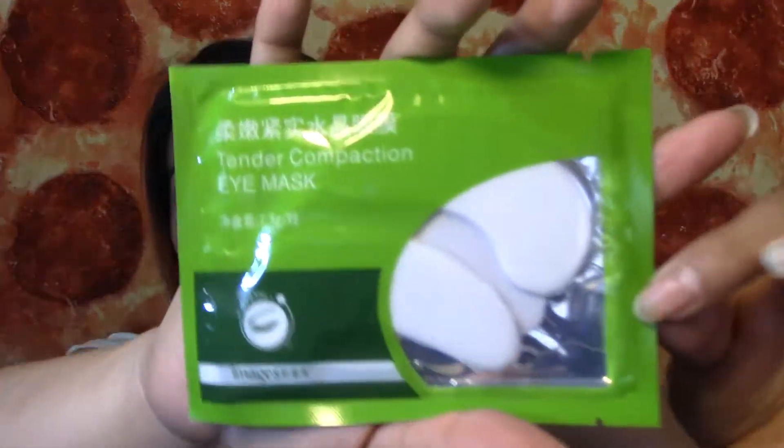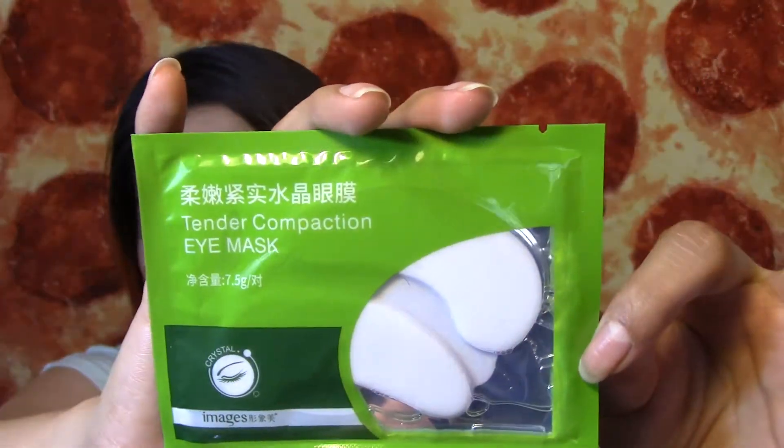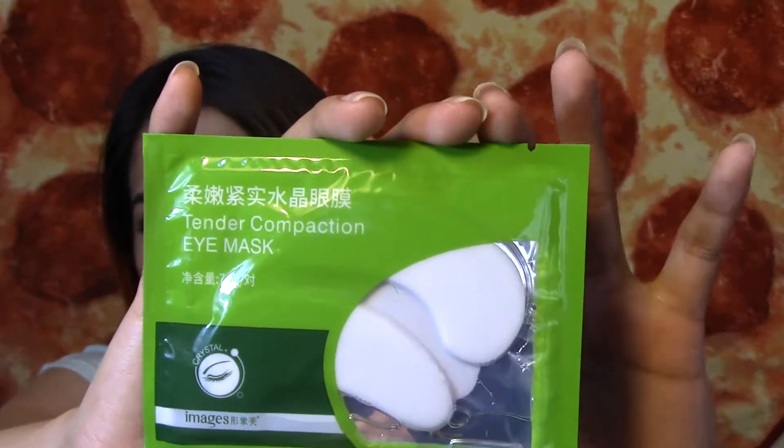The first thing I see here is an eye mask — it says 'Tender Compaction Eye Mask.' It says tighten the eye skin, moisturizing eye skin, light and delicate texture so that the eye skin shows smooth and soft, gentle care to help improve dry and dehydrated eye skin. It says to leave it on 15 to 20 minutes. I'm really excited to try these out because when you get older, your eyes get dry and I need this already.